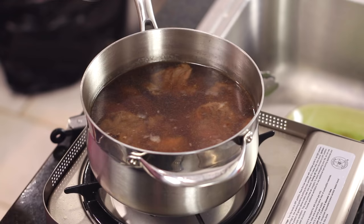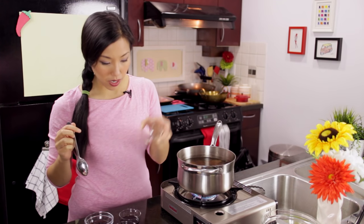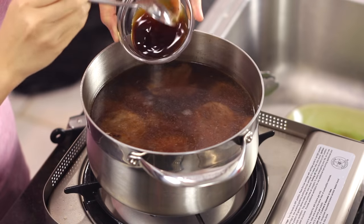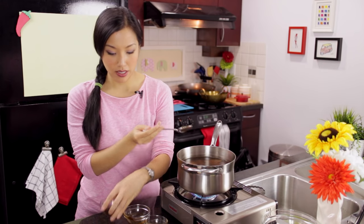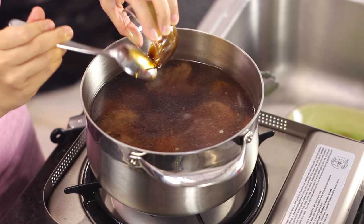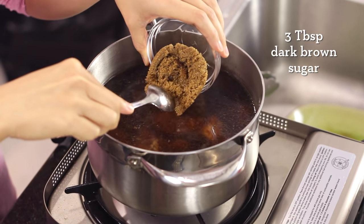Now I'm going to add some seasoning so the beef can simmer and absorb all the flavor. I've got Thai mushroom soy sauce — you can use regular soy sauce too. Some golden mountain sauce, which is a different kind of soy sauce, a little richer with a different flavor. Oyster sauce for rich thickness with a little sweetness. Black soy sauce has a deep molasses flavor and will give the broth a nice dark color. To balance all that salt, I'm adding some dark brown sugar for its rich flavor.